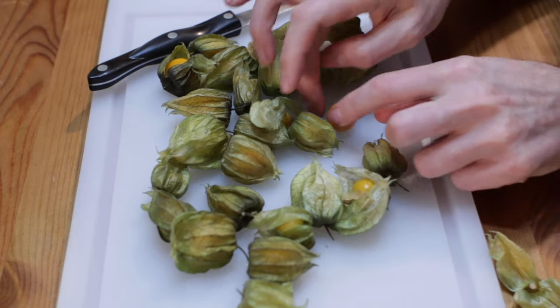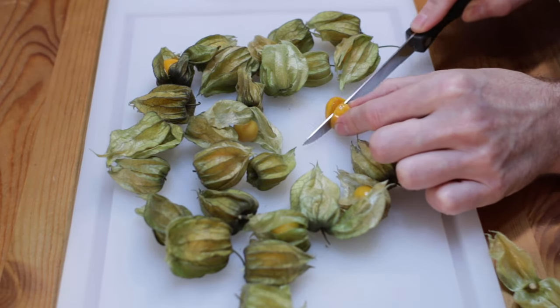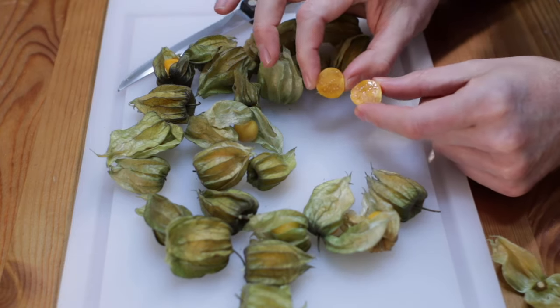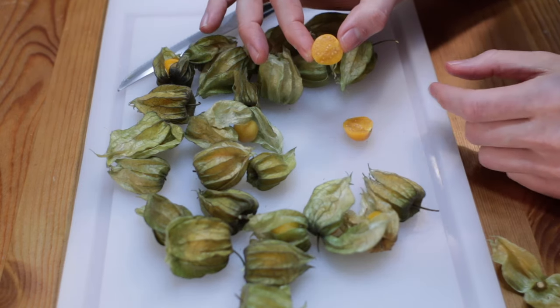To eat it, you can just pop it in your mouth just like that. But I'm going to cut it open and show you what it looks like on the inside. On the inside, there are just a lot of little seeds in there, but it looks pretty good and pretty juicy. Now let's do a taste test.